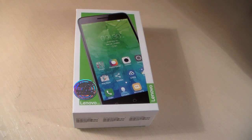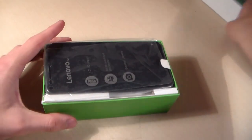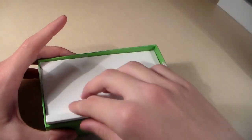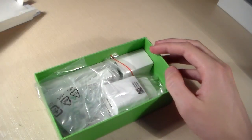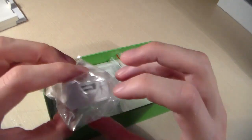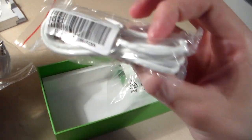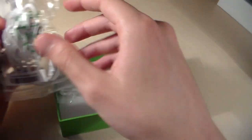Hello guys, we use smartphone Lenovo C2, start unpacking this phone, look him later. In the box we can find USB charging, headphones and micro USB cable, that's all.